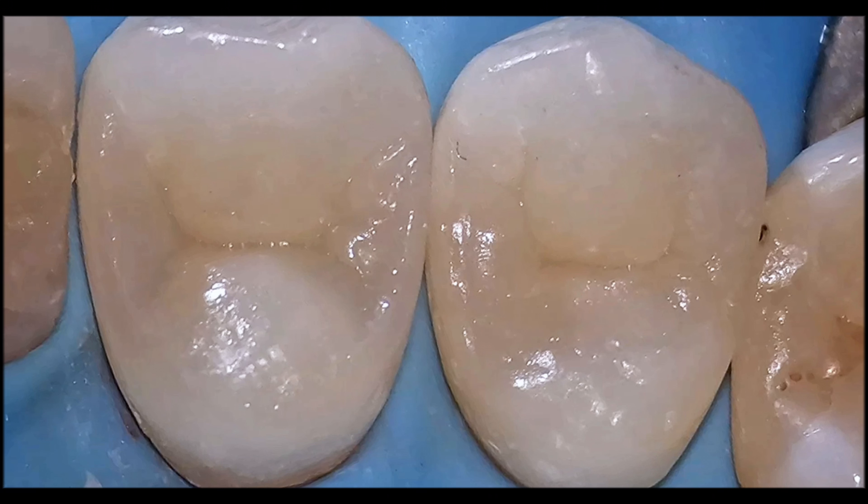This is the result of the direct restorations — we made two direct restorations with nice rounded profiles. The canine and the molar tooth will be restored later on, but this is the case I would like to share with you.